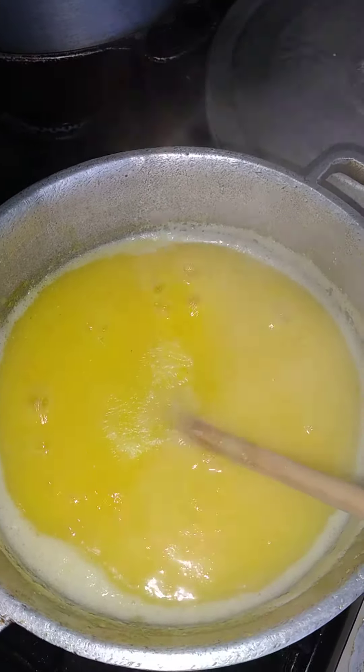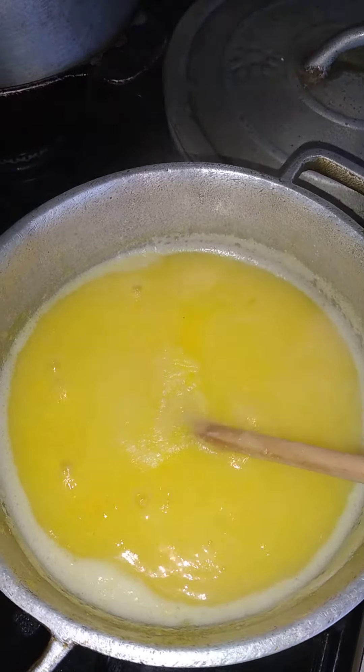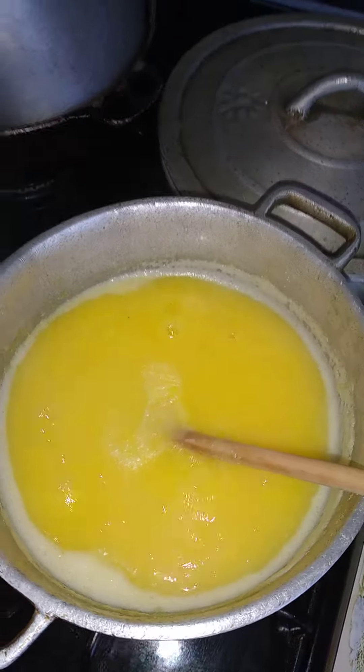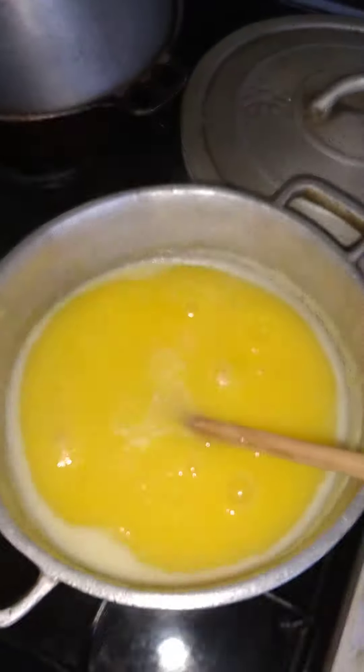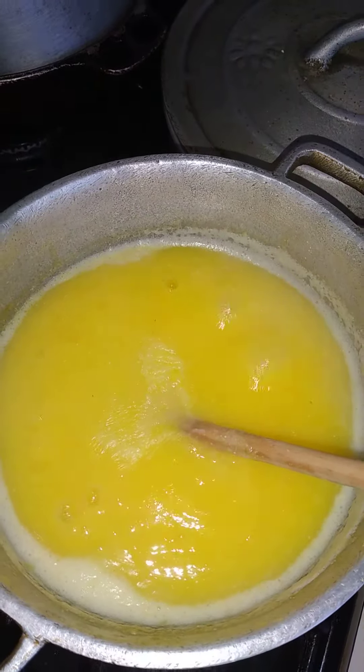I have caramel porridge been cooked. I will add vanilla in it, rose, apple. I am going to use some good old betty. I will sweeten the porridge here.